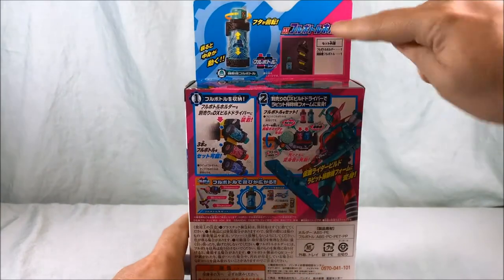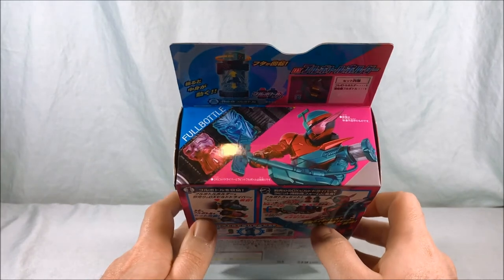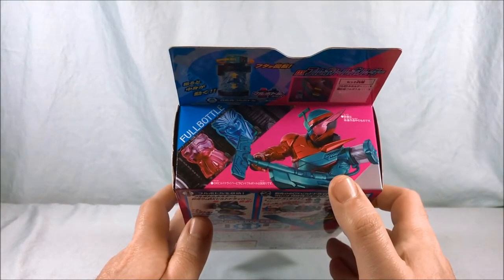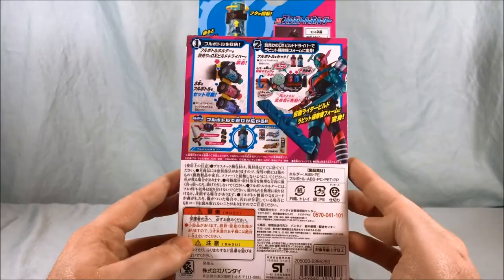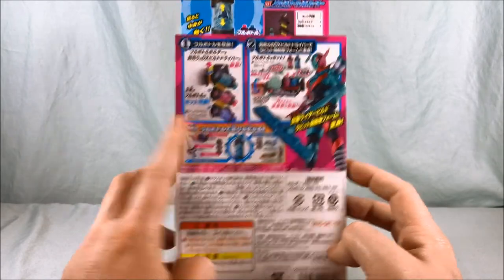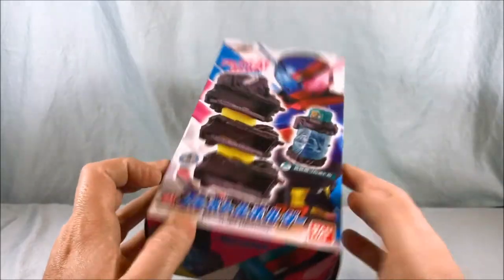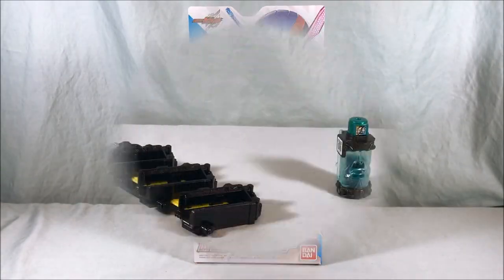Taking a look at the back, you can see what you get in the box. Here's a picture of the full bottle, and again here's Rabbit with the full bottle. I really love the design — I hope this gets an action figure eventually. I love the eye and I love the accessory on his arm. It shows you how to put the bottles in the holder and how you can use the full bottle with the driver. There's another cool pic on the bottom. Let's go ahead and get out of the packaging and take a closer look.